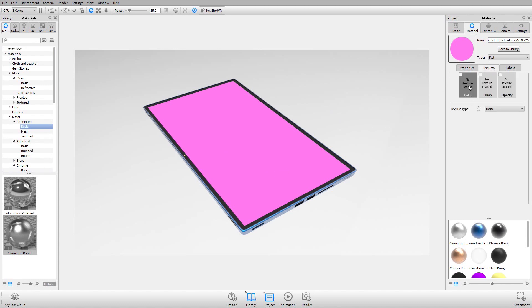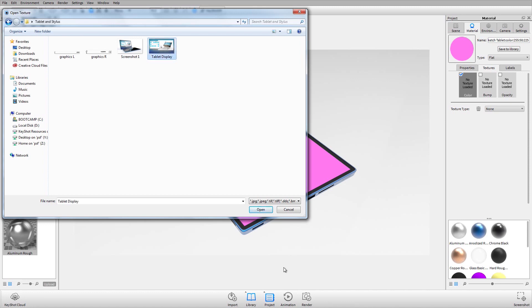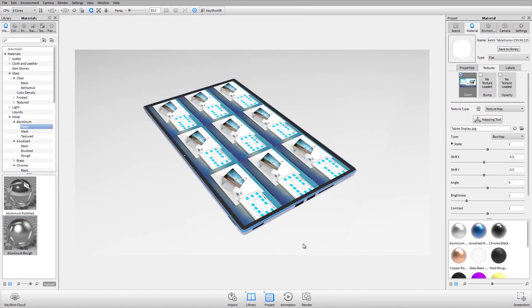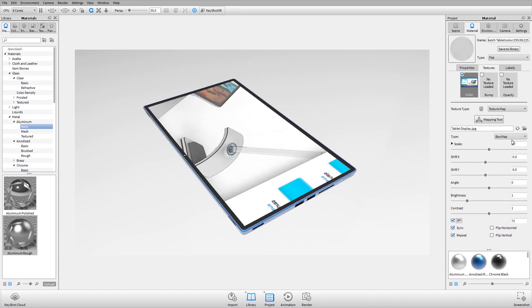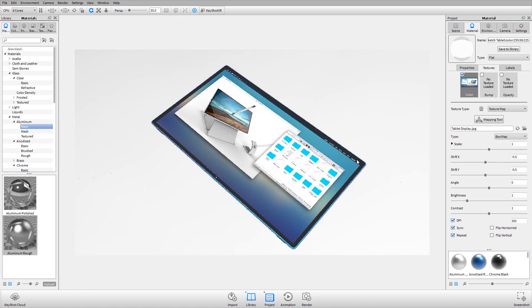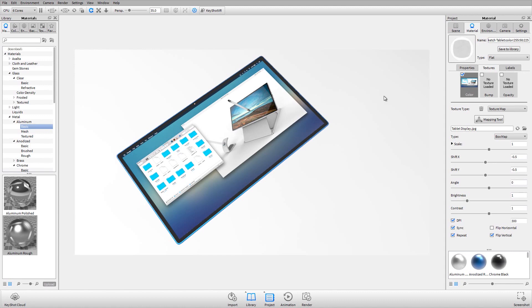I'll load a color texture for the screen — going into my assets folder and selecting the display image. With 'keep original' units, I can enable the DPI checkbox and type in 300 DPI, and you'll see it's perfectly sized onto the part. That's why we want to work with DPI at original scale. The display is flipped, so I'll just hit 'flip vertical' and now it's in the correct orientation.